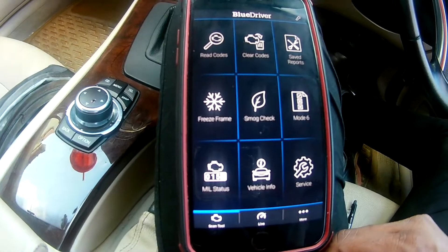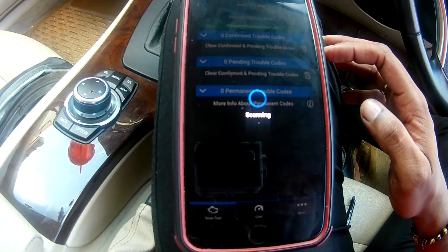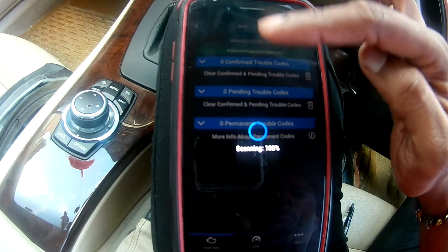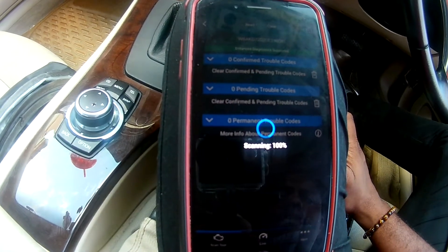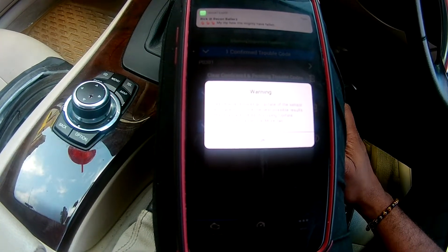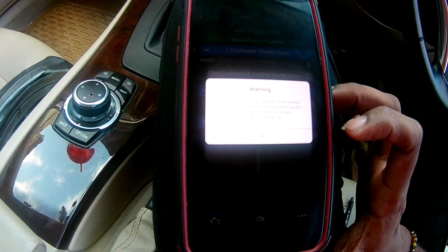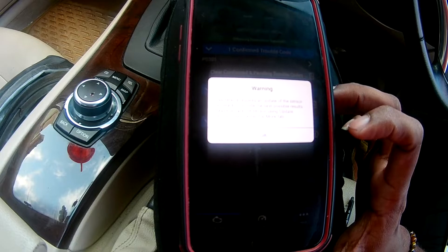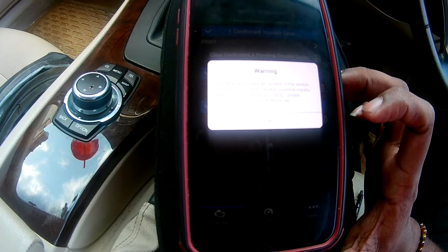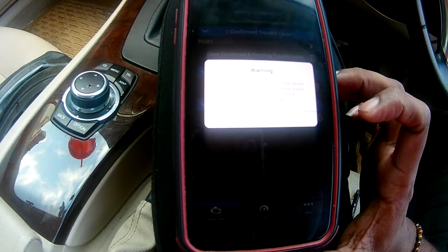One of the most important things people buy this device for is to scan codes, and you can see it scans very quickly. It gives a warning the first time you use it, and it's also asking me to update the firmware on the device before continuing, so I'll press OK to carry on.